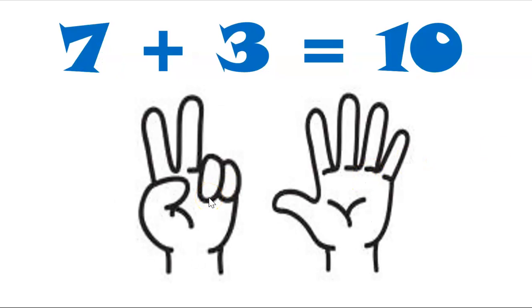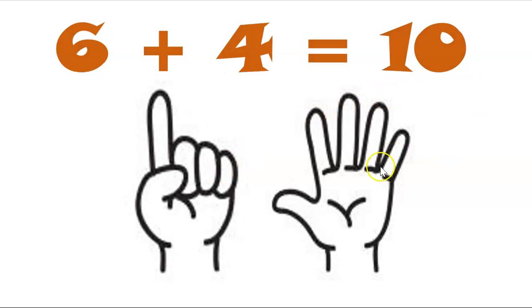Fold three — one, two, three. How many are left standing? One, two, three, four, five, six, seven. Seven and three makes ten. Can you fold four? One, two, three, four.